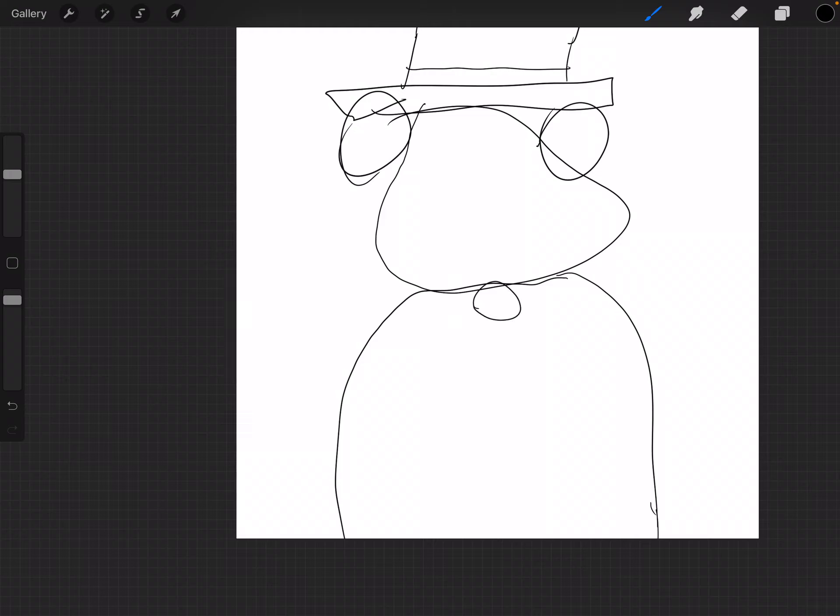We don't have space to draw legs so we're just going to do this and this. And we're going to do this. And we're going to go do this. Doesn't he just look wonderful? Oh, and don't forget the buttons. And then his arms.